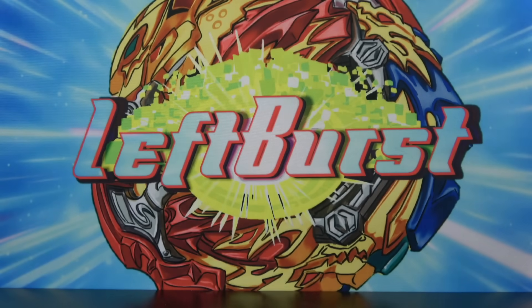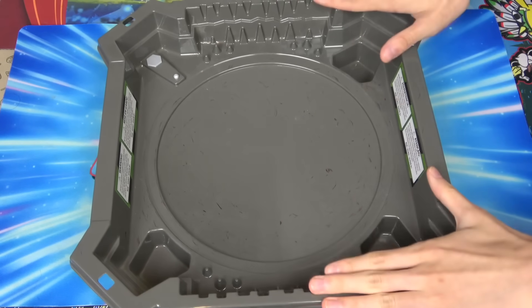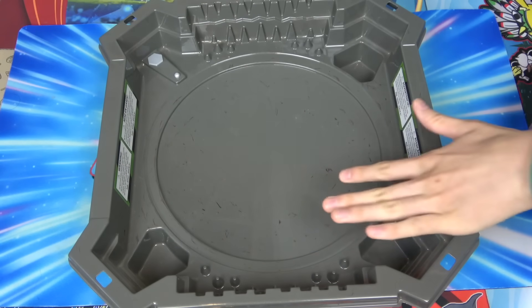Let's go to the stadium, test it out, and see if it actually flies. We're at the stadium now. As you can see, we're using a Hasbro stadium because this thing marks up the stadium - we didn't put all these marks there.